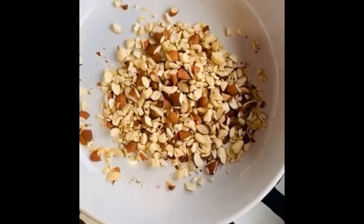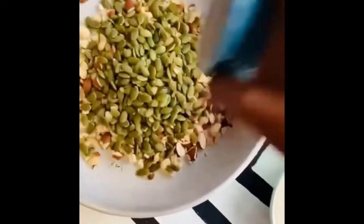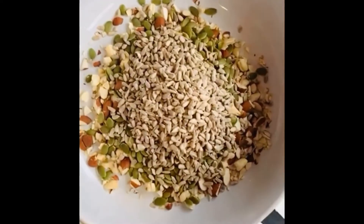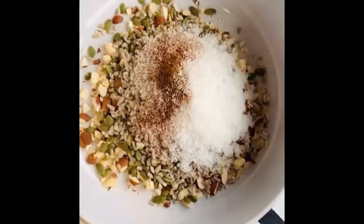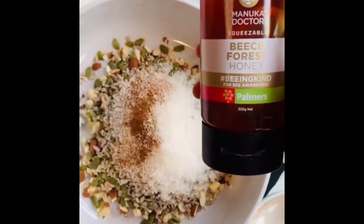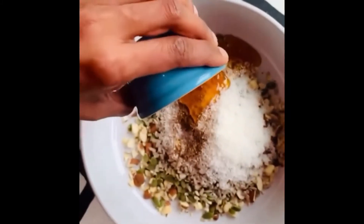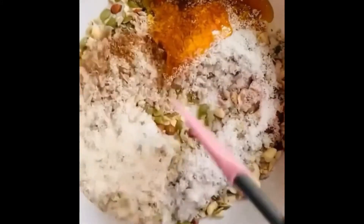In a large bowl, add all of the dry ingredients — the nuts, the seeds, cinnamon powder, salt, and coconut flakes. Next, add in the liquid ingredients: honey, coconut oil, and vanilla extract. Mix it all up till it's well combined.